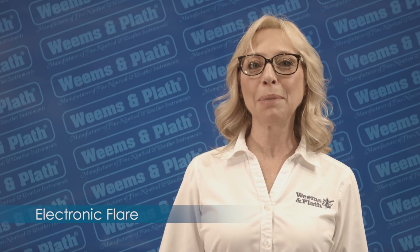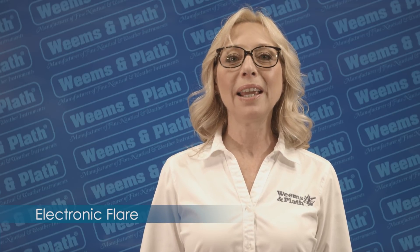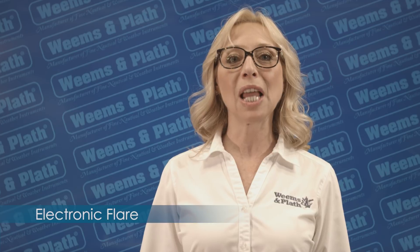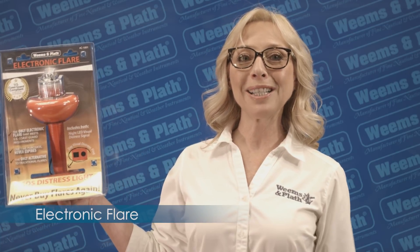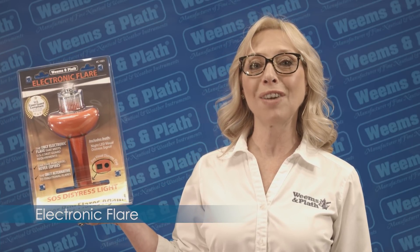Hi, I'm Patricia with Weems and Plath, where safety at sea is a top priority. Today, I'd like to tell you about the SOS Distress Light, an electronic alternative to traditional flares. This SOS light meets all the U.S. Coast Guard requirements for nighttime distress signals.